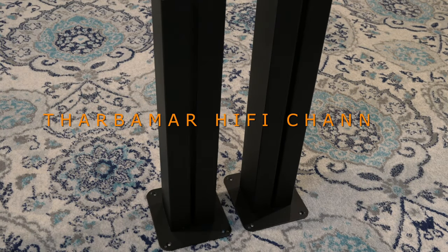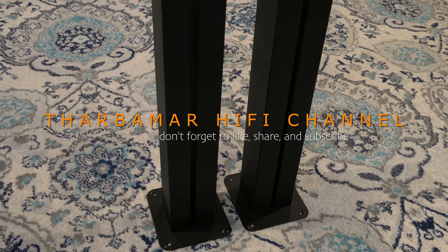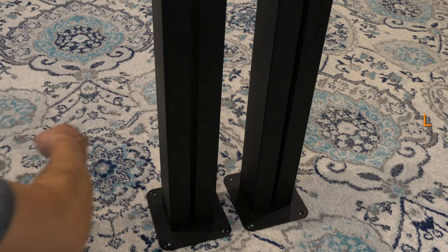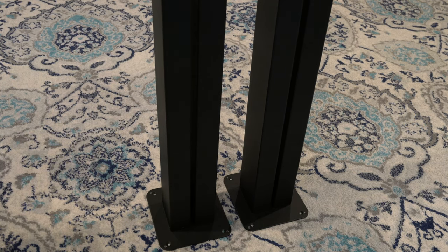All right guys, let me show you here real quick. This is the Bowers & Wilkins STAV-24 metal stand that I've been using for a while. Let's hear this. So it rings like crazy, right? If you don't have anything inside, it's hollow.